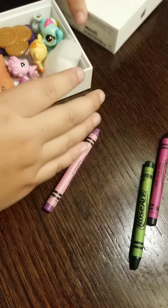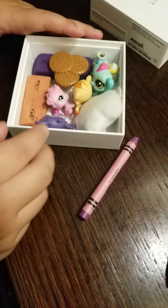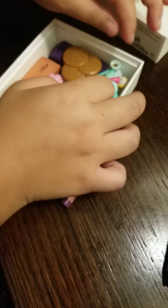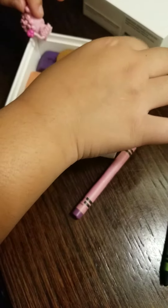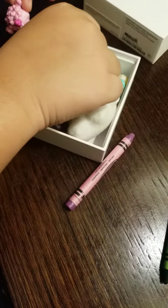So I got earmuffs, and this is to take everywhere, like a playground. If you're bored, you could just play with this. Or like on an airplane, something like that. And then you could take it.